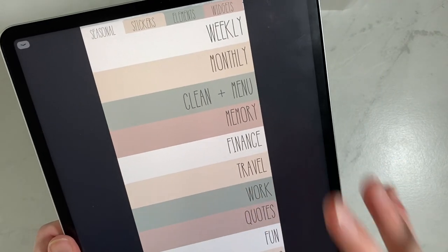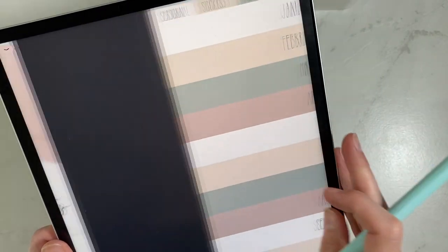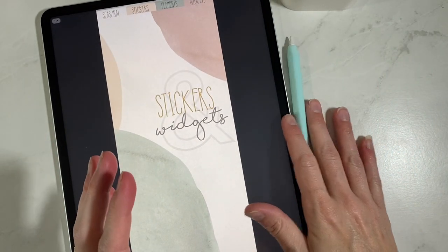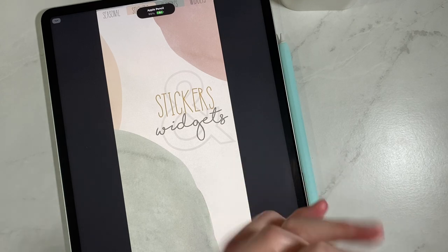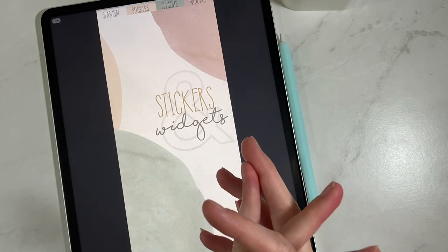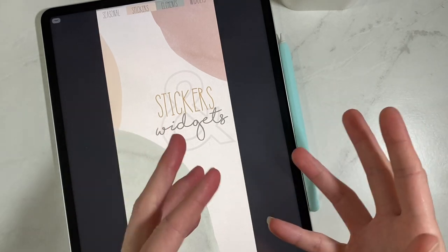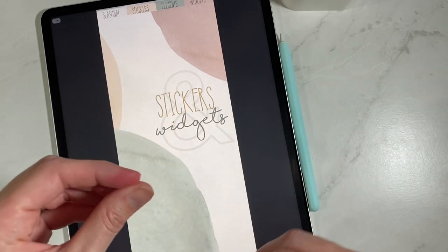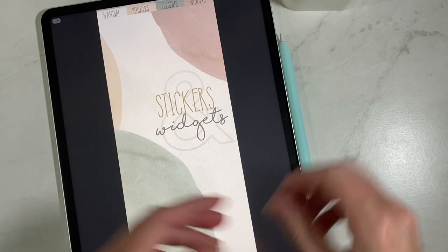That is how I am organizing our brand new sticker and widget organizer, and I absolutely love it. I cannot express how much I'm going to be using this one. I used the favorite sticker planners before and I love them, but I couldn't get my mind around everything — I was still having to go to files or different sticker sets.